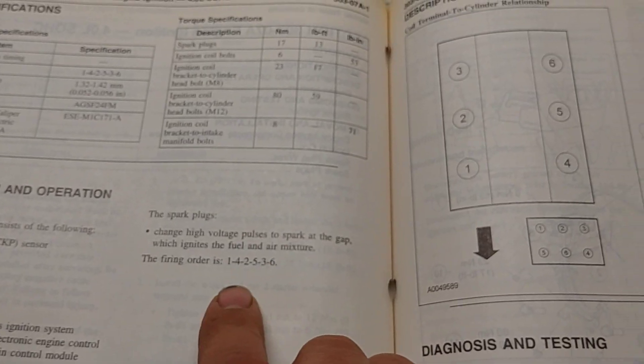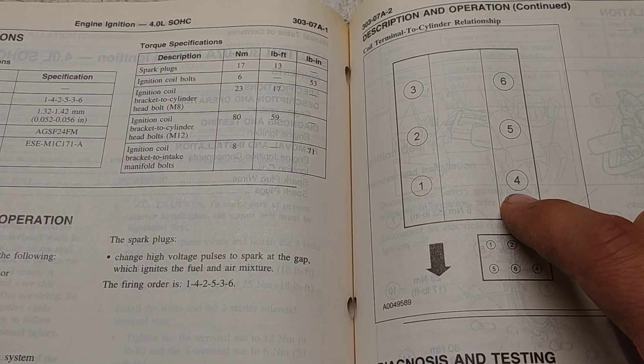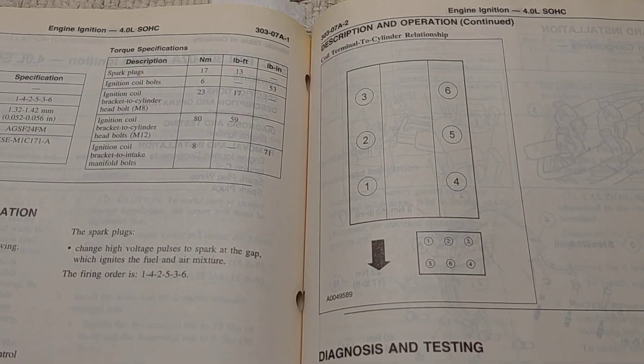And the firing order is going to be 1, 4, 2, 5, 3, 6. So that's the firing order. Let's go look at the actual car.